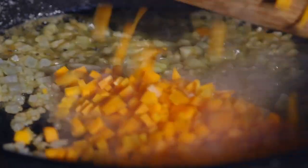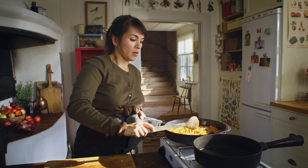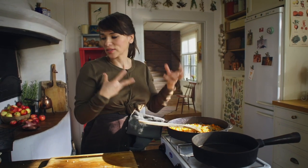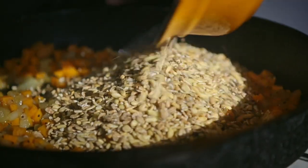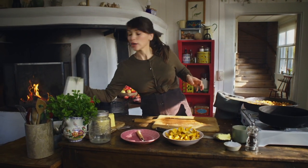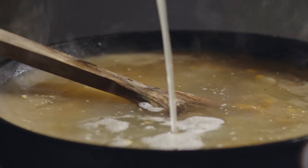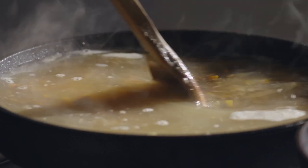Once the onions are soft, you can add your carrots. A generous amount of allspice — give it a little stir. You can smell the allspice. Pearl barley goes in too. Give that a good stir. Then I'm going to add some stock. You can use vegetable stock or chicken stock. Give it a very gentle stir to check there's nothing sticking on the bottom, and then you can just leave it to simmer away. The pearl barley will absorb the stock — you don't have to do any stirring.